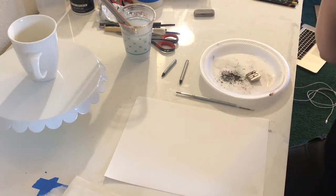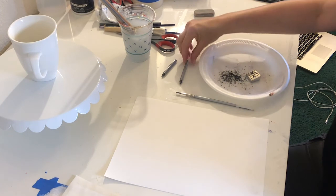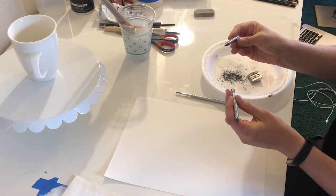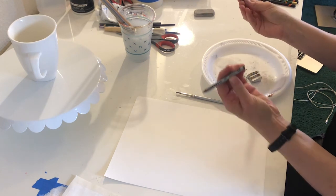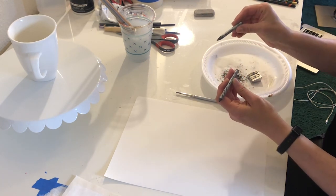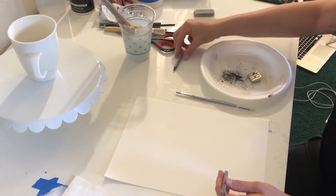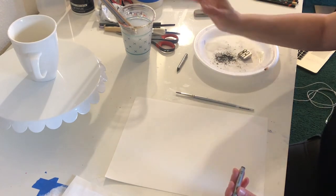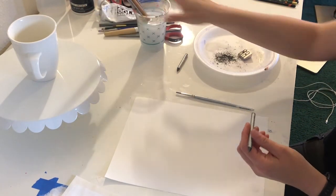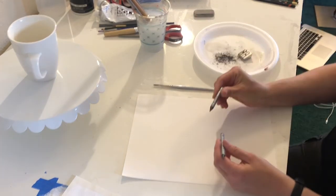For my first demo, I have my setup ready to go. I'm going to work with water-soluble graphite — you may not have used this before, but it's super great. These pencils are called graphitone. I have a 4B medium wash and a 6B dark wash, my paintbrush, a way to sharpen my pencils, and a miniature still life set up here.